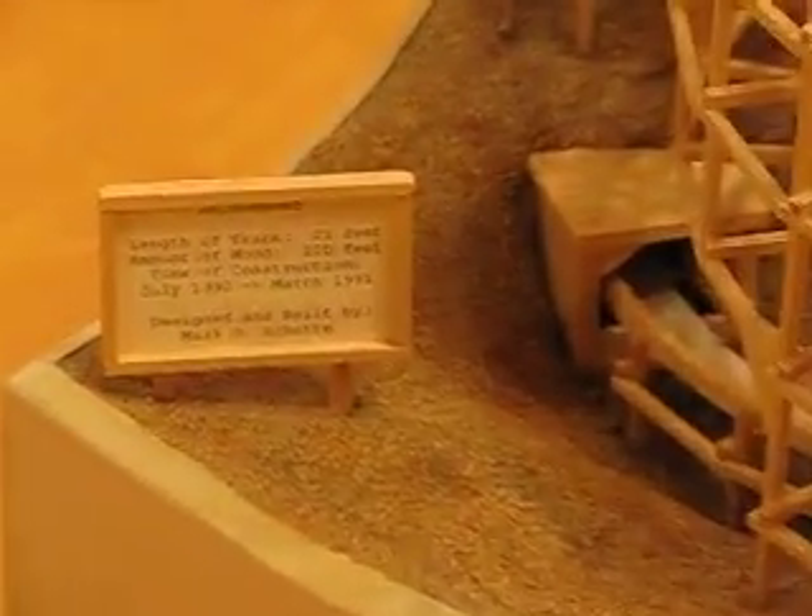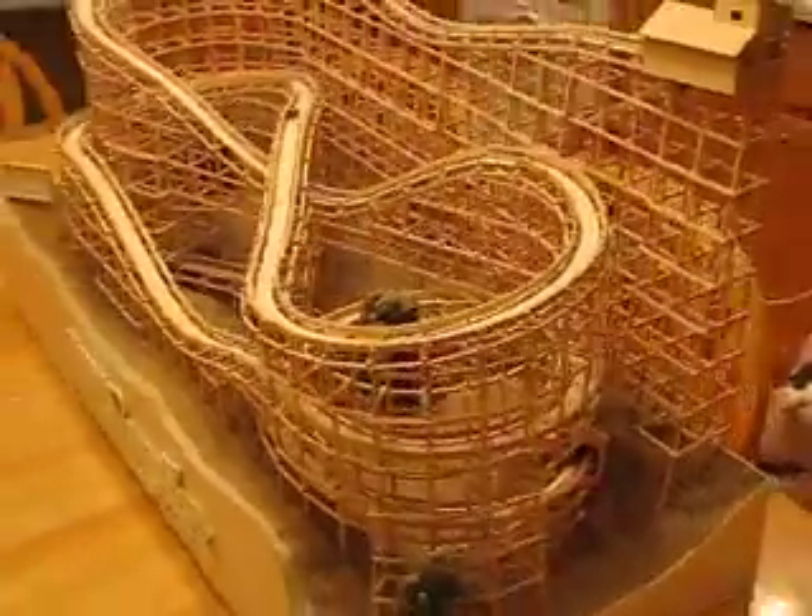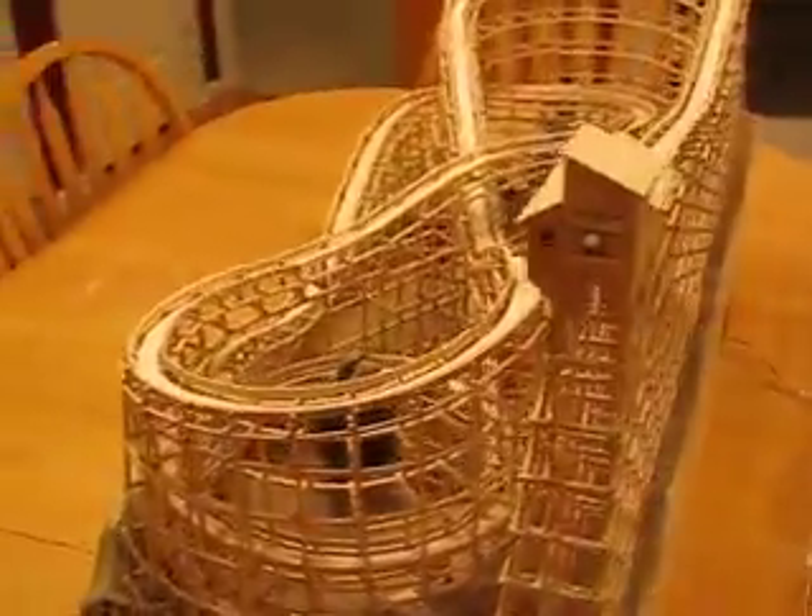There's two tunnels. There's an amazing Archimedes screw that runs inside the first hill, which brings the marbles up to the top and drops them off.